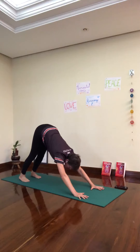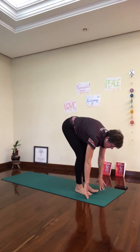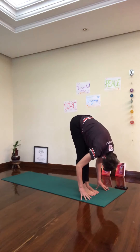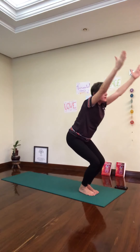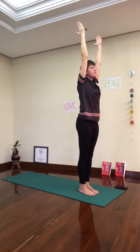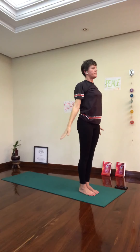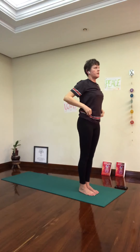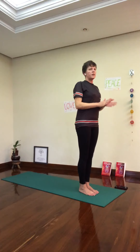From downward dog, we are going to look in between the hands and walk or step forward. Inhale, Ardha Uttanasana. Exhale, downward facing dog. Inhale, chair. Breathe in. Exhale. Now we are going to do one more Sun B — Sun Salutation B — and it's going to be Chaturanga to up dog, without coming all the way down.